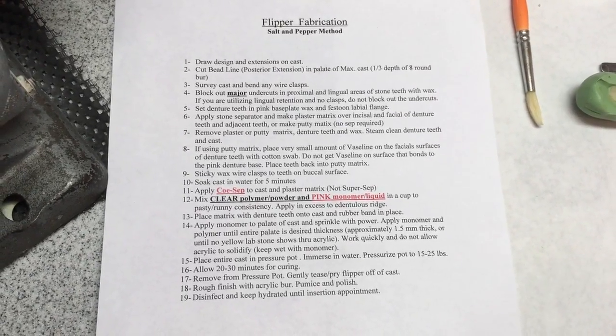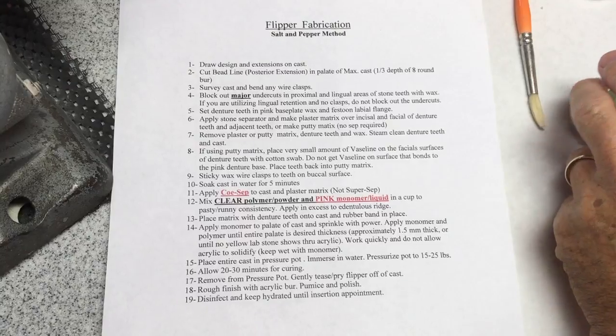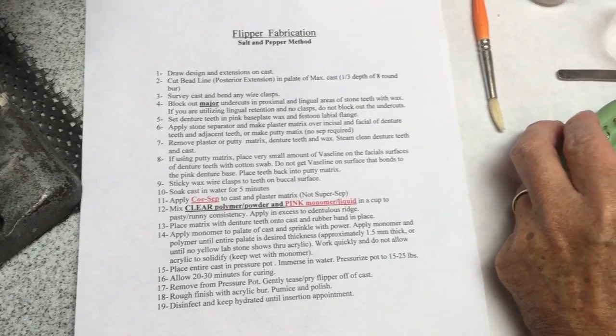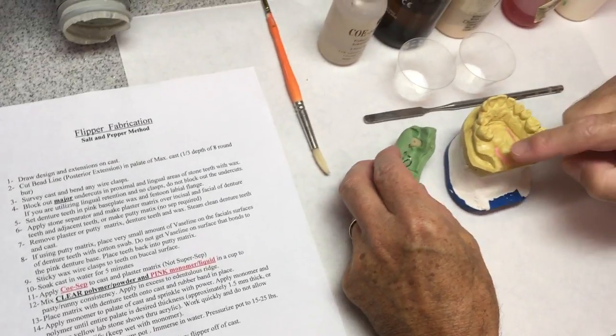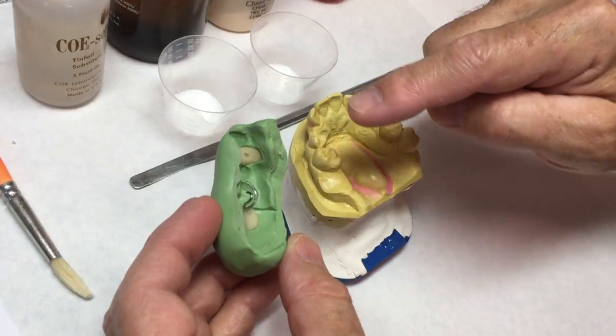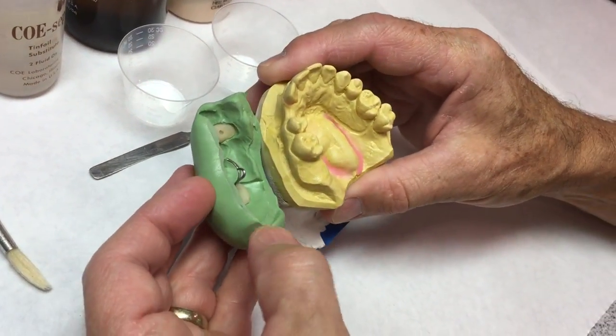Today we're going to salt and pepper a flipper. I've done the preliminary work — I've already set the teeth in wax, bent the wire, put a bead line in it, made the putty matrix of the teeth, cleaned out all the wax, and steamed off the teeth. So now we're just going to acrylic it back together.